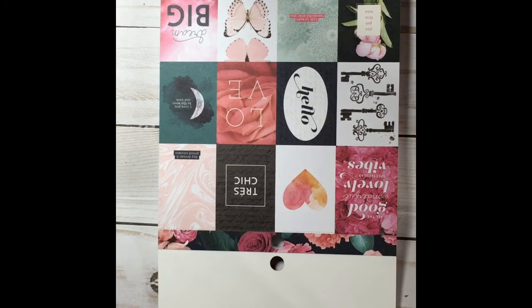I went to Joann's today to check out their new paper pads, because I saw a few people showing that they had new paper pads, so I wanted to see what I might like. They did have them, and right now their paper pads are 50% off, and today they have an additional 20% off coupon including sale items, so today was the day to go.